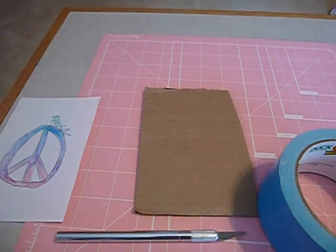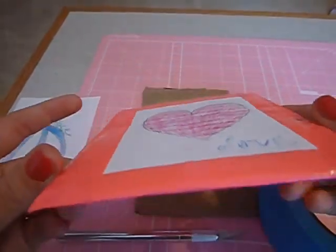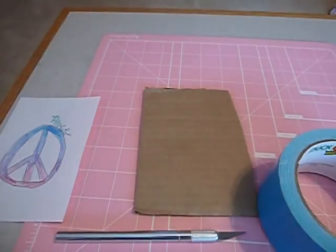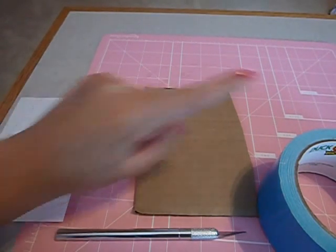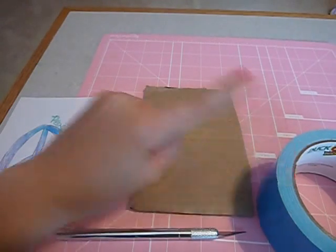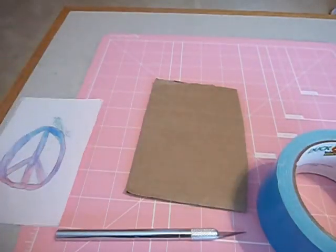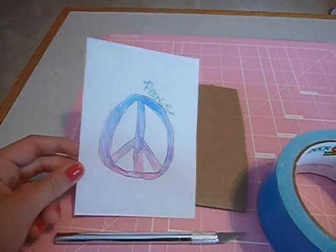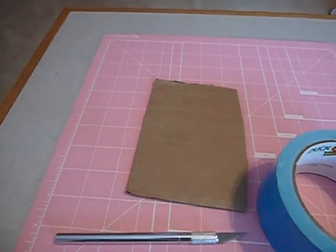Hey it's Moosejay here and today I'm going to be showing you how to make this super cute duct tape card. It's really cute and I love it so much. The supplies we'll need are an exacto knife, a cutting board, some duct tape — today I'm using neon blue duct tape — some cardboard, which doesn't have to be perfectly cut, and a design for your piece, like a peace sign. You can make it whatever you like and get really creative with it. Let's get started.